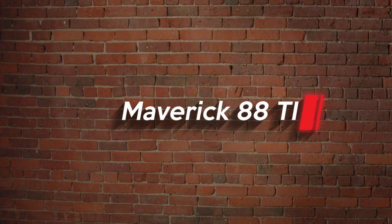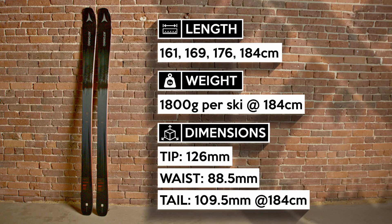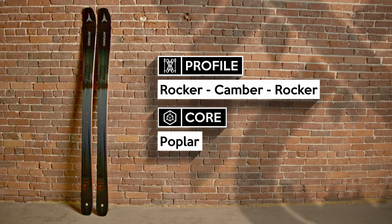The Atomic Maverick 88 Ti is an all-mountain ski with a knack for carving sick turns. The Maverick series is the new kid on the block in this category, but they've quickly become a force to be reckoned with.